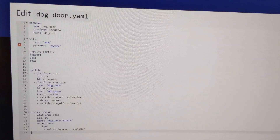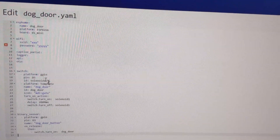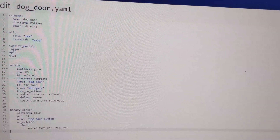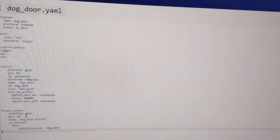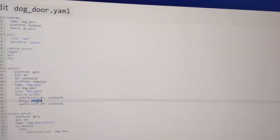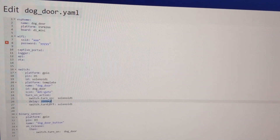This is the code for that doggy door. It's very simple. You just tell it what pin the solenoid is on and what pin the button is on. And this will then react by turning the solenoid on for two seconds whenever it receives that button command.